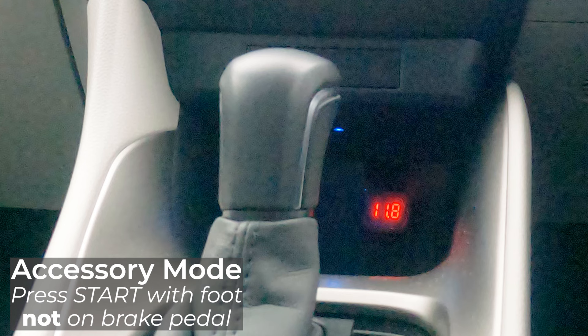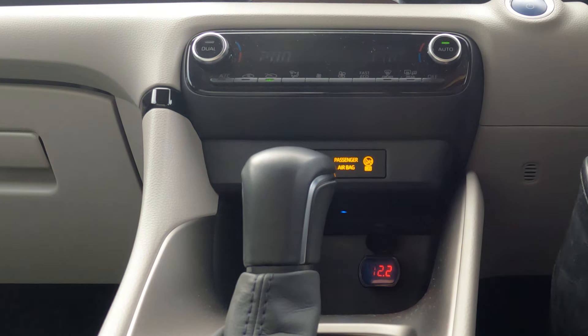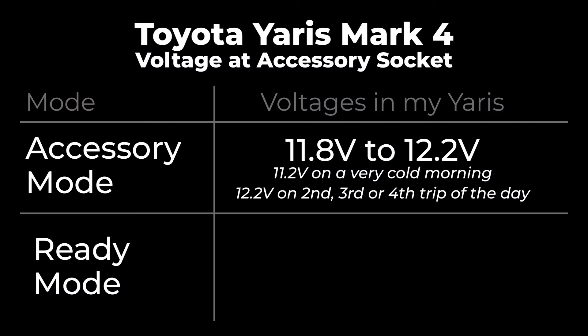The vast majority of the time I'm seeing 11.8V up to 12.2V. On a particularly cold morning I did see 11.2V. I see 12.2V typically on the second or third journey of the day but not usually the first. This table shows the voltages I have seen over the last few weeks, and I've concluded that these are normal voltages for my car when the 12V battery is healthy.